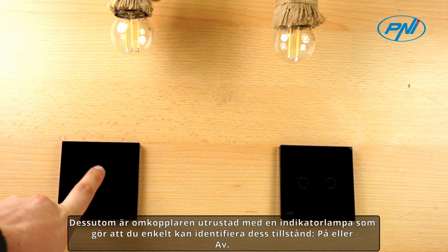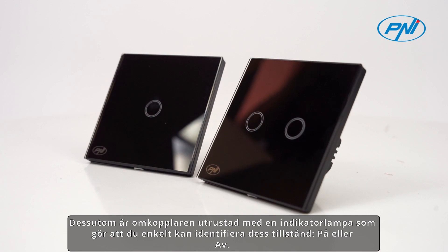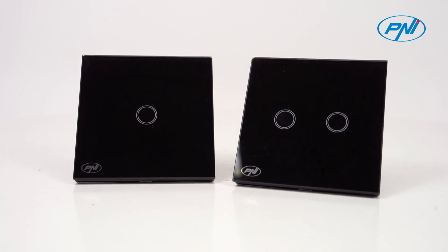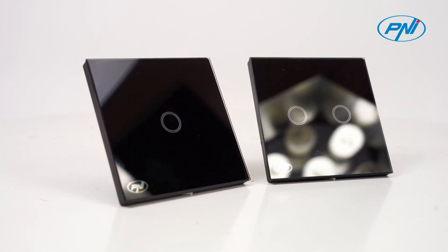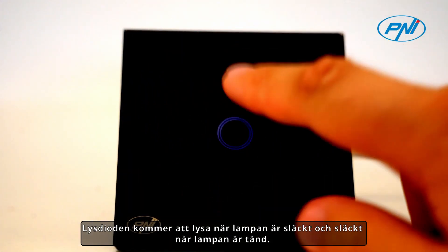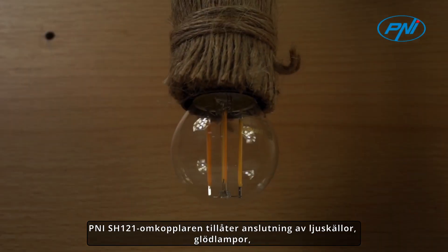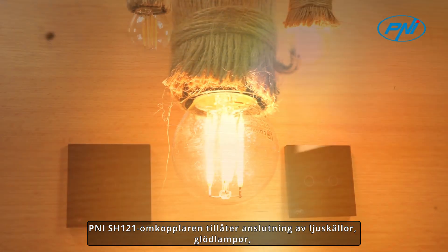The switch is equipped with an indicator LED that allows you to easily identify its state — on or off. The LED will be on when the light is off, and off when the light is on. This function is even more useful when you need to locate the switch in the dark or when you want to quickly check if the light is on or off.